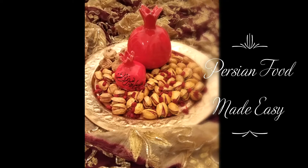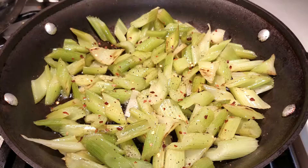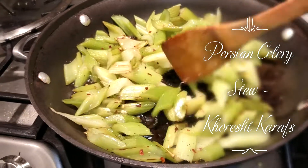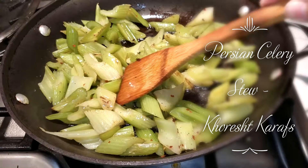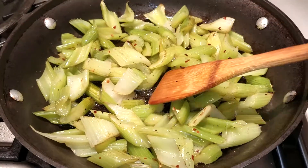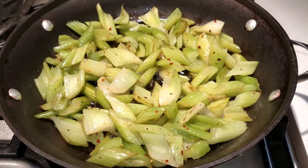Everything is all set up. We start to fill the pot with some water and put it on.